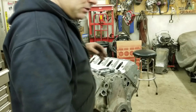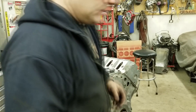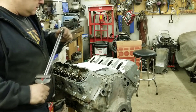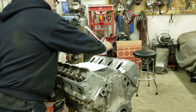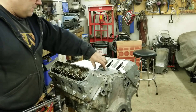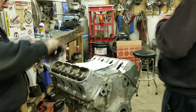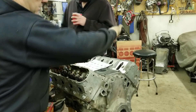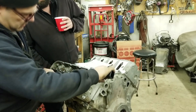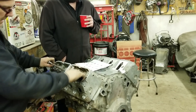Now it's time to torque the heads. I have one of those angle finder things but it's so stupid to use, so I looked on Sloppy Mechanics - watched one of his videos and he said he torques to 65 foot-pounds. They tell you to do it in three steps so I'm going to go 20, 40, and 65. These are new head bolts too.